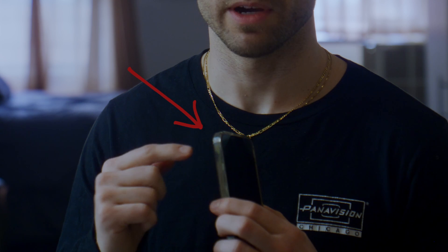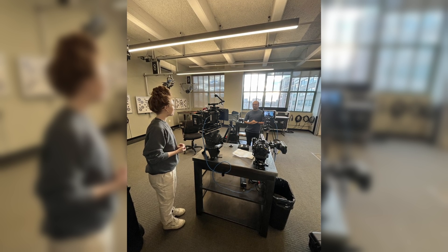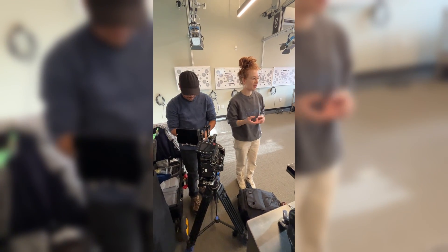Welcome to the video — I'm using my iPhone as a mic. In this video we're going to be doing some ISO tests, testing the Alexa Mini LF, the new Alexa 35, the Panasonic Varicam, and a Red DSMC2.